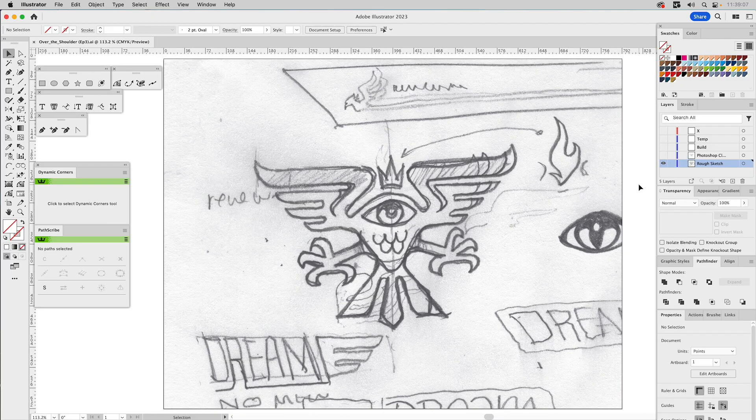Welcome to People Love Process. This is going to be our third episode of Over the Shoulder Vector Building, the series I'm now doing via my People Love Process channel. Unlike most of my content on People Love Process, I produce this series in a raw format, and for this episode I'm going to take a rough sketch and bring it to life in Adobe Illustrator.